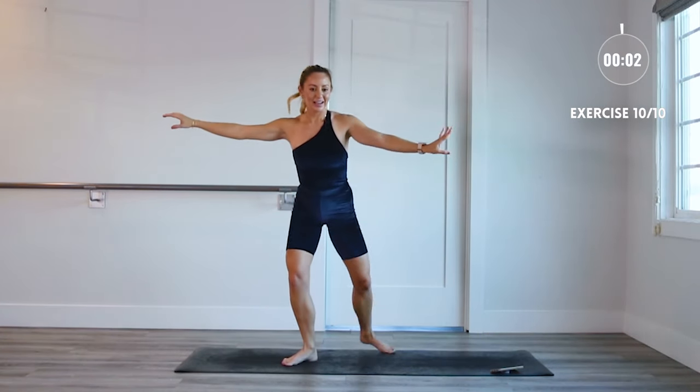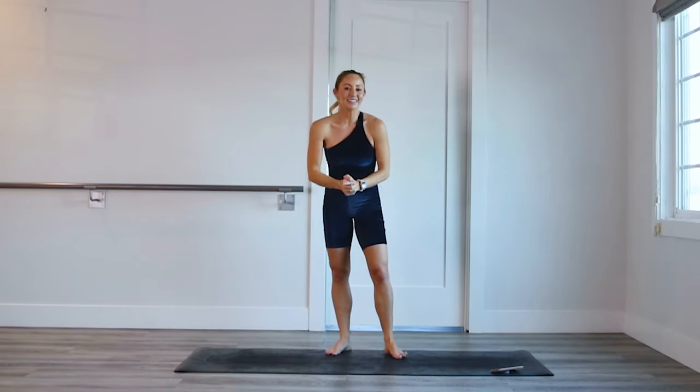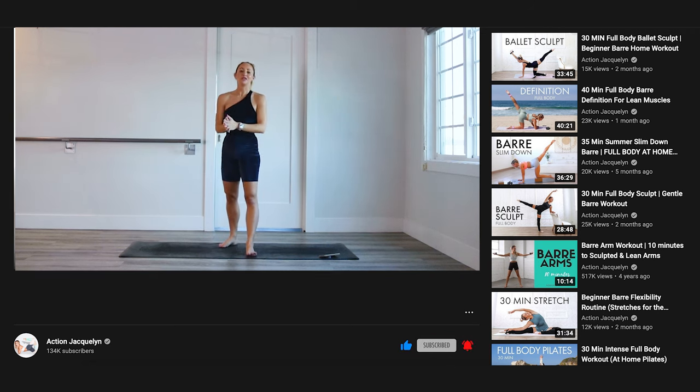Last one, all the way down. You did it — congratulations on making it all the way through the challenge. Come back and do this again and again, you're gonna get stronger every single time. I'm so proud of you.